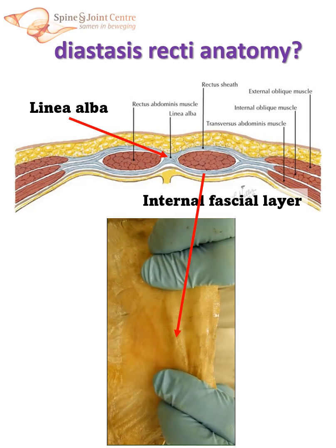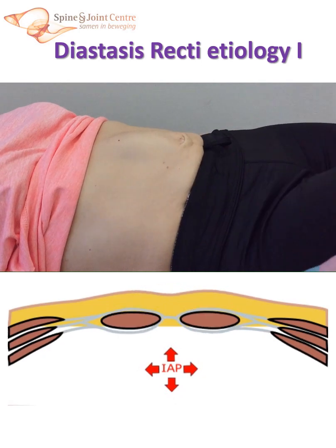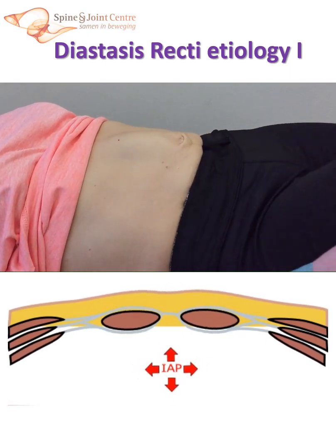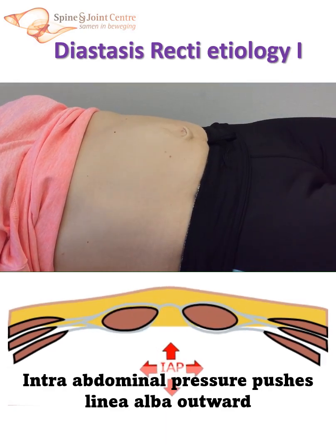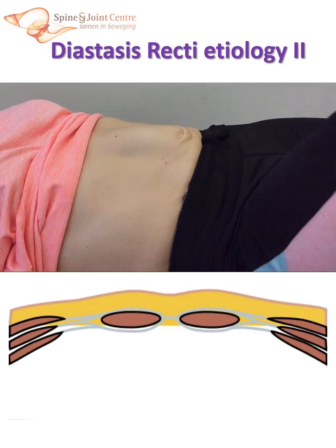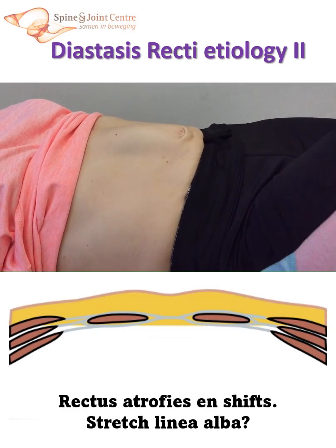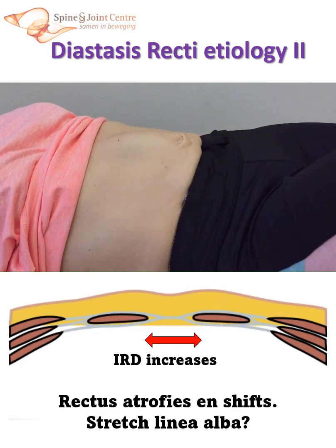But what else could happen then? Let's have a look at the bulging first. While this patient is lifting her leg, you clearly see the midline bulging when intra-abdominal pressure increases. The animation shows how the abdominal content pushes the area of the linea alba outward between both rectus muscles. This can happen when the deep abdominal muscles function insufficiently. When the rectus muscles are pushed apart for a longer period of time, they will transfer laterally, lose their function and may diminish. This slackens the fascia between the rectus muscles. The exact underlying mechanisms — stretching of the linea alba and/or lateral sliding of the rectus muscles — needs further study.